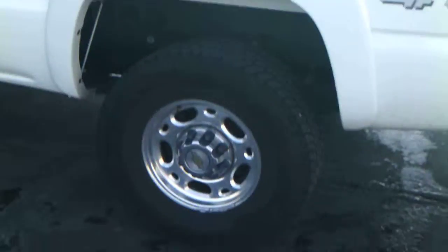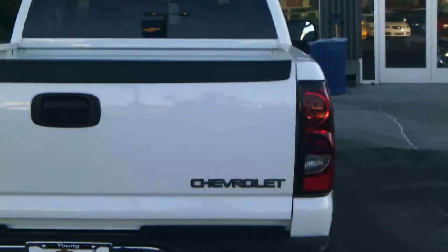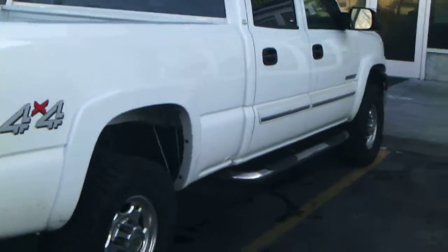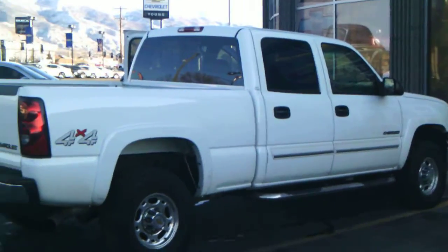I'm going to go ahead and show you the back door real quick. It is quite clean from all the way around. It's got good tires on it. I'll give you a back view of the truck itself.